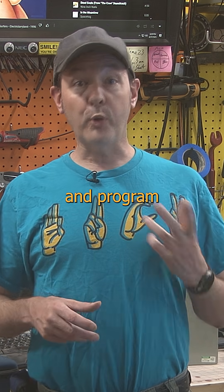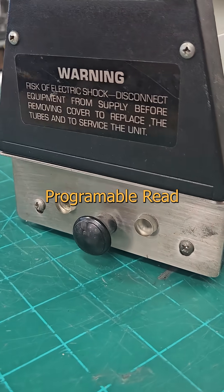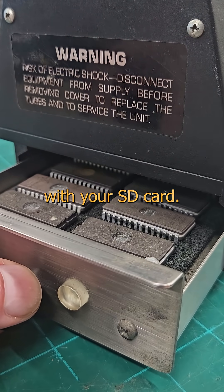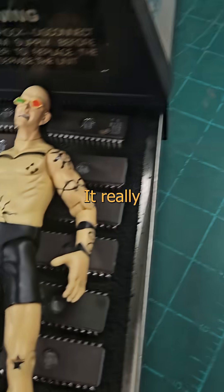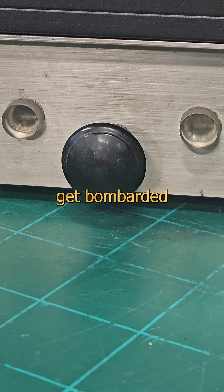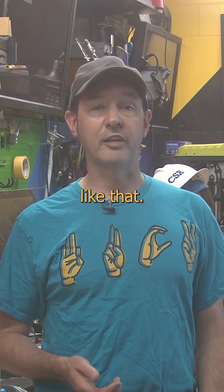You can buy PROM chips and program them yourself if you like, but only once. An EPROM is erasable programmable read-only memory, and the process to erase them isn't electrical like it is with your SD card — this uses UV radiation. It really is a toy-sized tanning bed for computer chips. You pop them on the tray, set the timer, and they get bombarded with a little ultraviolence until they can't remember anything. I've had weekends like that.